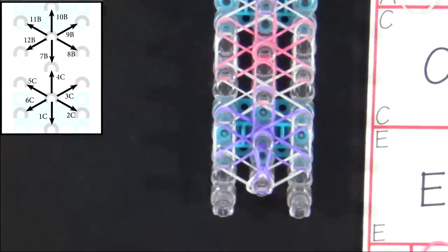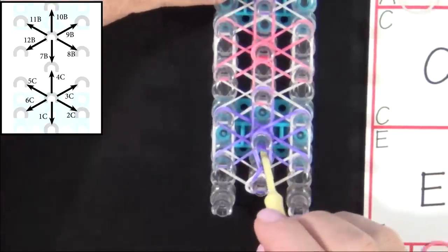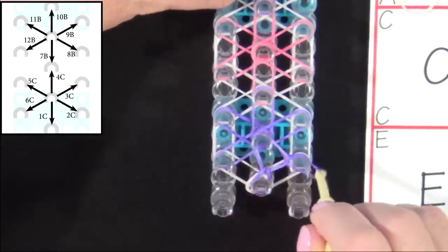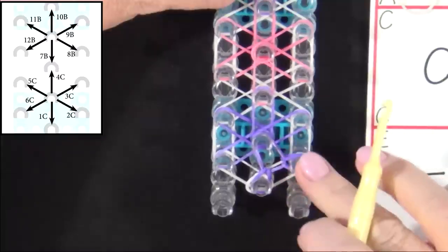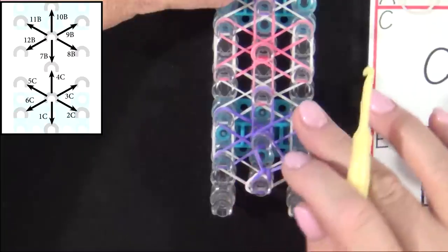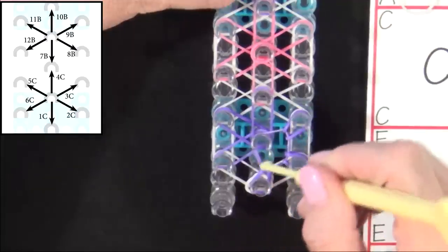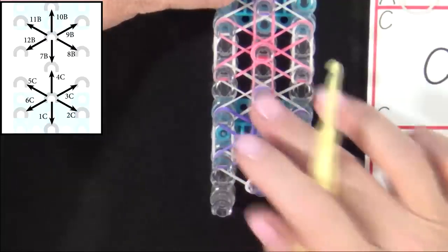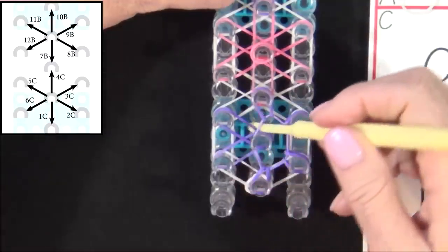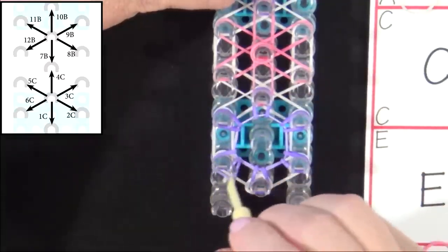We'll be looping these bands counter-clockwise, so the next band we'll loop will be this one. You reach in, it's the top C-band in there, so you grab that and pull it out to the side. We'll loop this one next — that's 3C — grab that and pull that out. Then 4C, 5C, and 6C.